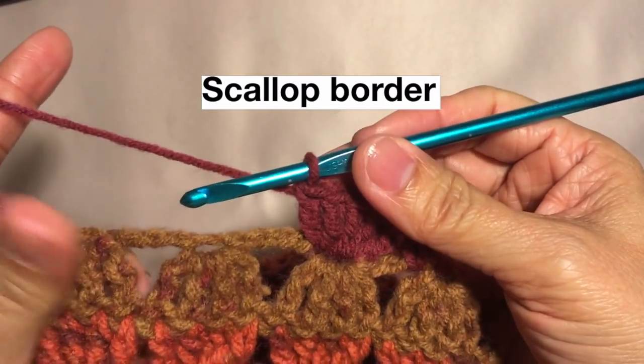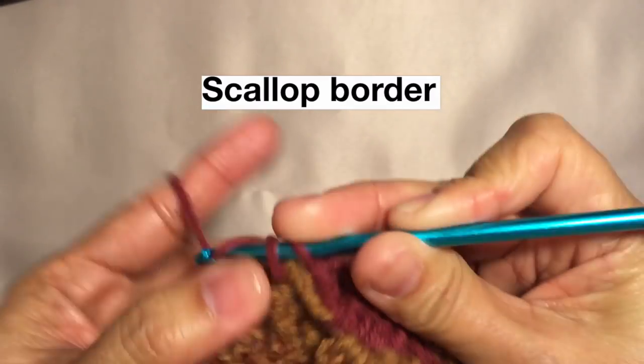Repeat this pattern across. I'll be cutting off the video and I'll be back to show you how to do the corner.